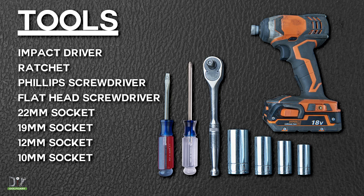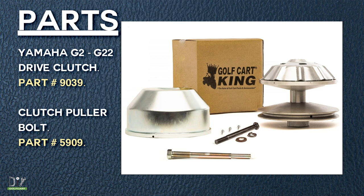These are the tools we'll be using today. These are the parts included in your kit.